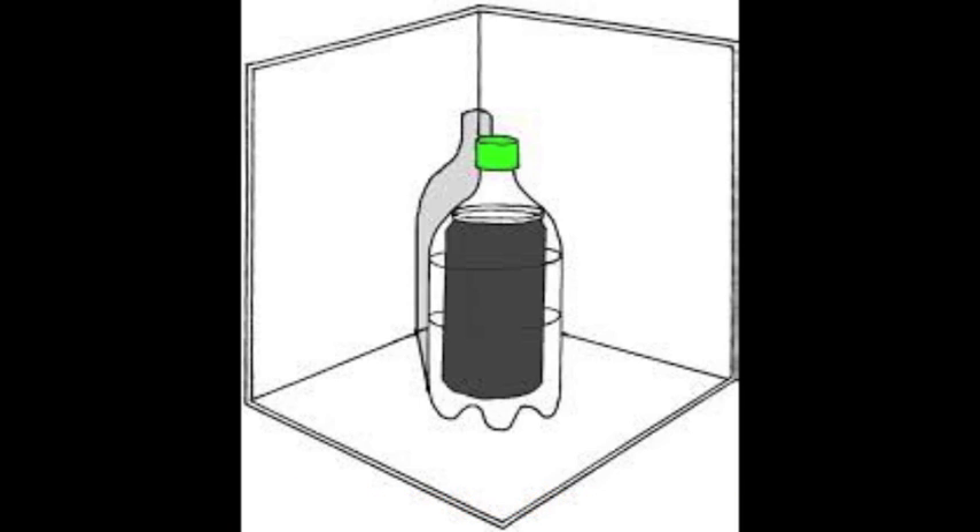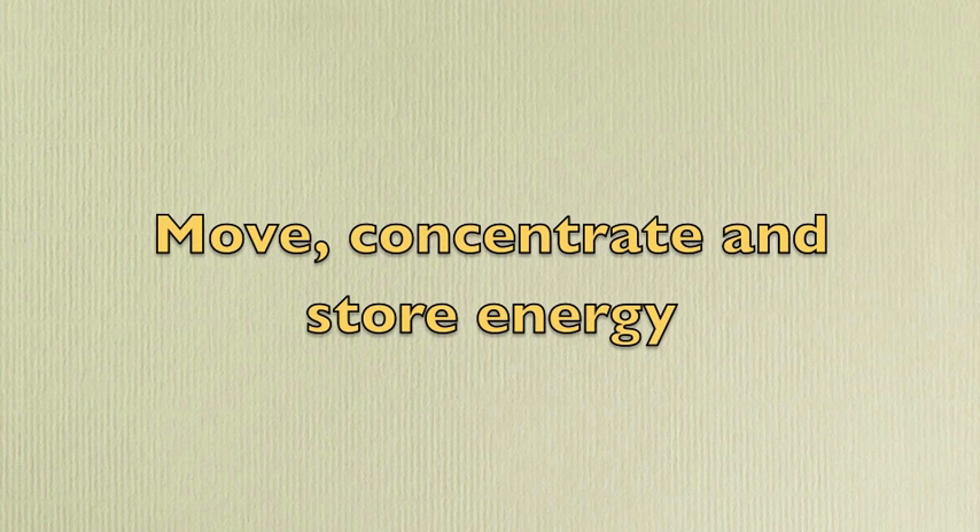They illustrate the essentials of solar thermal energy: light reflects, dark gets hot, clear keeps the wind out. With that knowledge you can move, concentrate, and store energy.